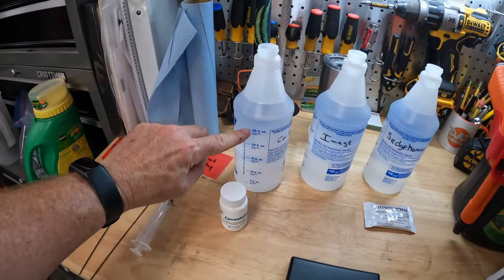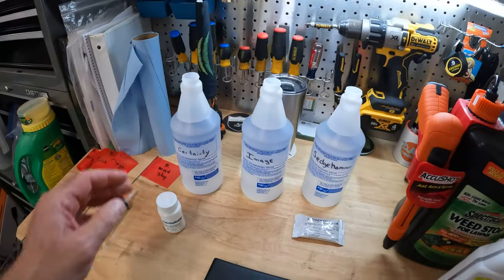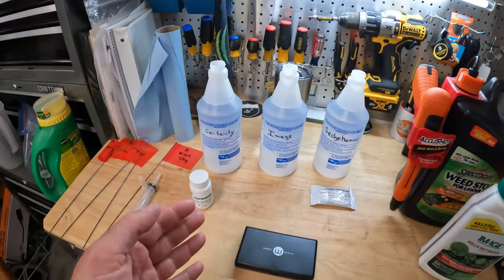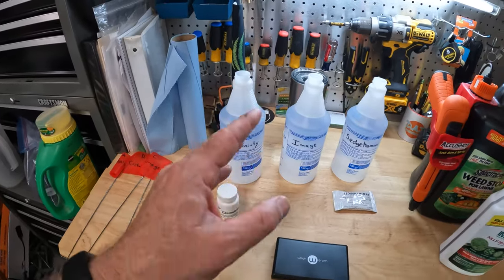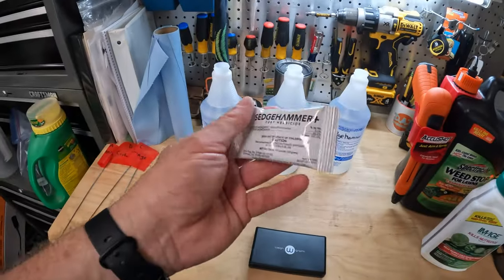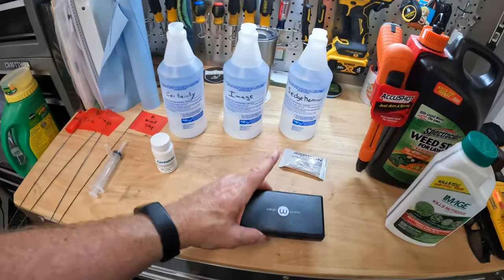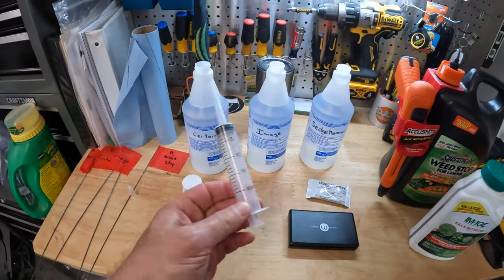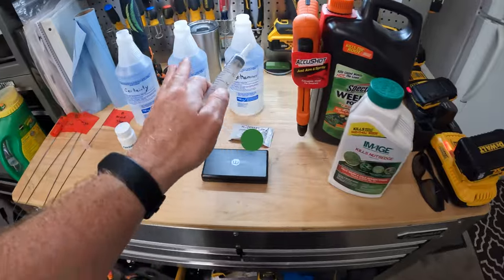All the other ones — Certainty, Image, and Sedge Hammer — we're going to mix up in 32 ounces. I've measured them all out. My calculations are based on spot treating with one gallon. Since 32 ounces is one fourth of one gallon, I divided the product amounts by four. I've got my little gram scale and also a syringe in case I need it — I may use the syringe on the Image. I'll convert ounces to milliliters and draw it out of the Image container.